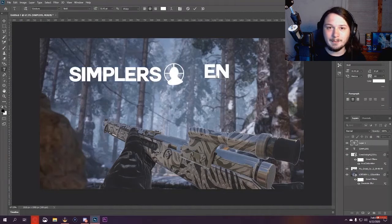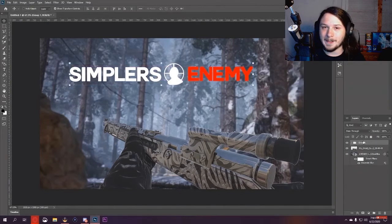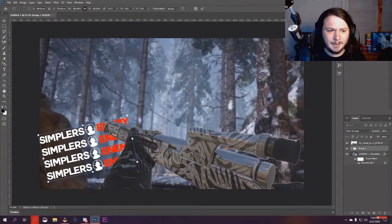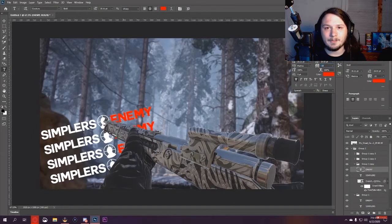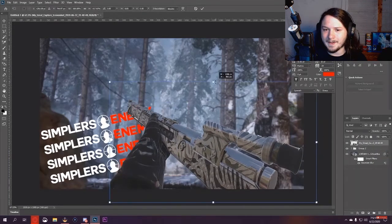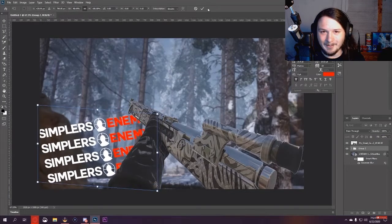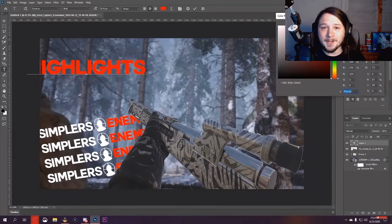I enjoy doing speed arts so I might upload a lot more of these depending on how many thumbnails I make in the future. I really like making GFX — it's a really fun thing to do in my pastime whenever I'm not doing anything else. I can just go into Photoshop and let my brain do things it normally wouldn't, just imagine it and make my imagination come true.